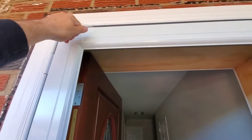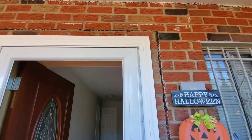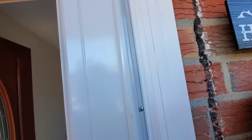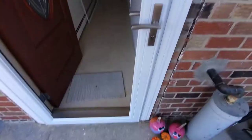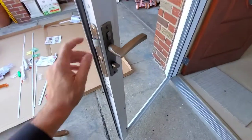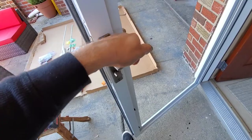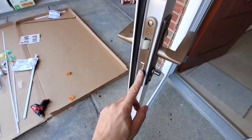Before installing the handle, don't forget to remove the film — there's a film that runs up and down here, don't forget to take it off. When you install, make sure the handles are pointing up, connect them together, and then push them down — they kind of lock into place.